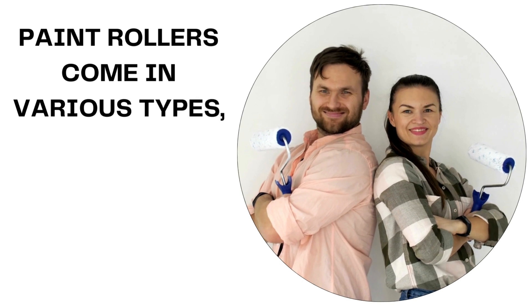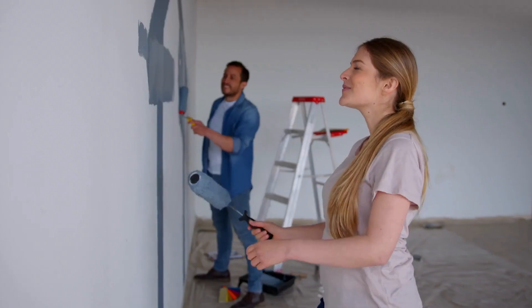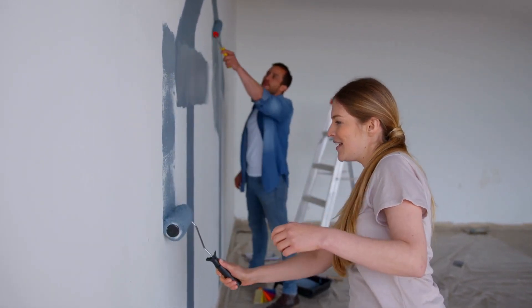Paint rollers come in various types, each designed for specific painting needs. Understanding the differences between foam paint rollers, nap rollers, and microfiber paint rollers can help you achieve the best results for your painting projects.